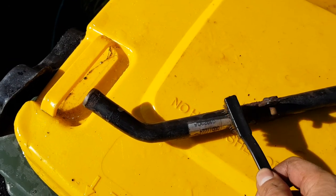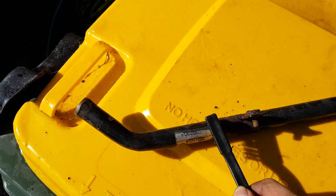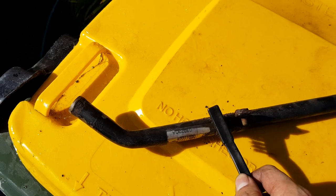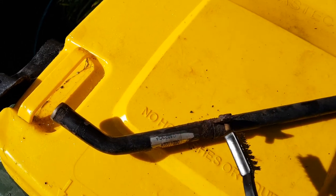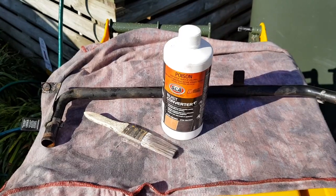The first thing you want to do is use the brush and just brush off all this rust because it's very flaky. Basically just get all the surface rust off, and then we can use the rust converter to coat the rest of it to get it ready for painting. Just keep brushing until all of it comes off — you can see it flaking off — and then you should have a clean surface to paint.